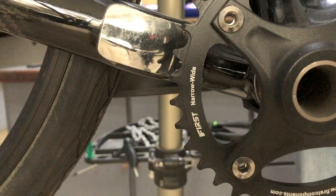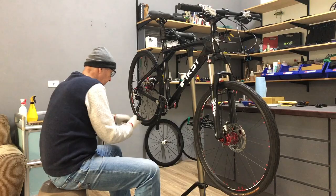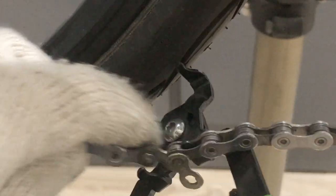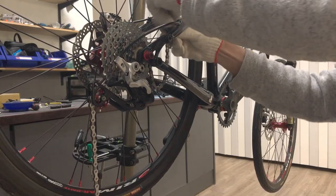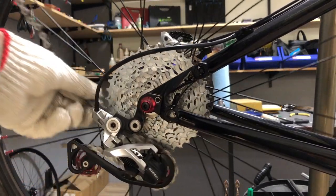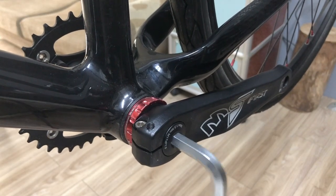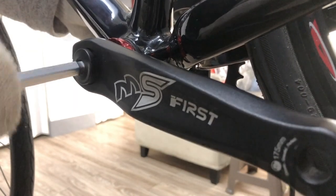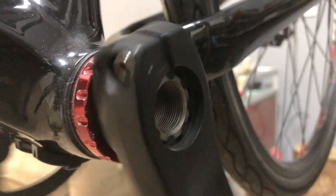In the rest of the video, I'll demo the changeover from a single narrow-wide chainring to the double. Carefully easing the chain past the carbon seat stays — just a nice way to check.